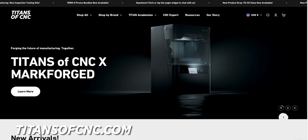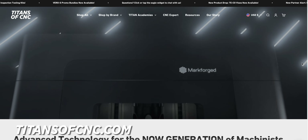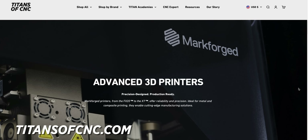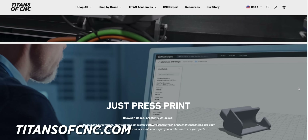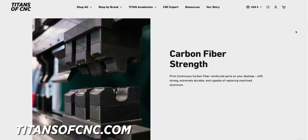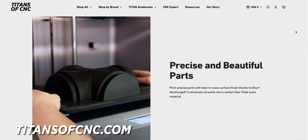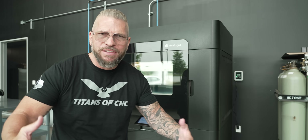We have a new feature on our website for Markforged for the world of additive manufacturing. You can come to our website and request a quote and request more information and we will get that to you. When you come through Titans of CNC for your 3D printing needs, you help not only yourselves by getting an amazing product of the best quality and technology, but you're also helping our platform change this industry. Go over to titansofcnc.com, check out our new additive section, look at all the information, and hit that quote button and we will get right back to you.